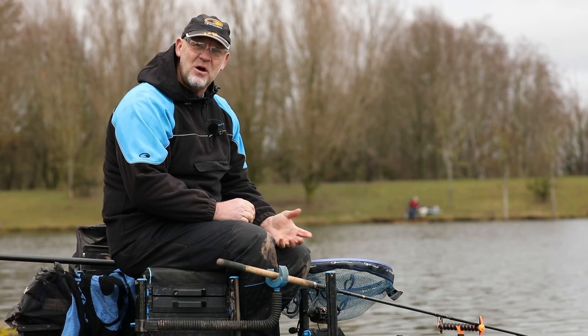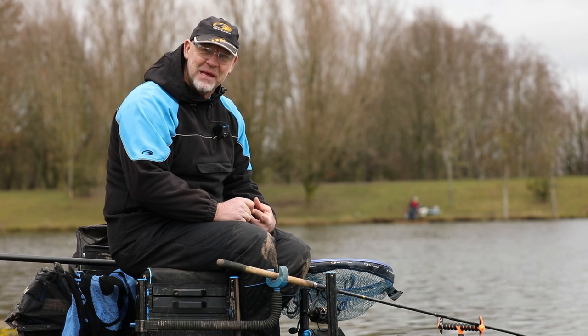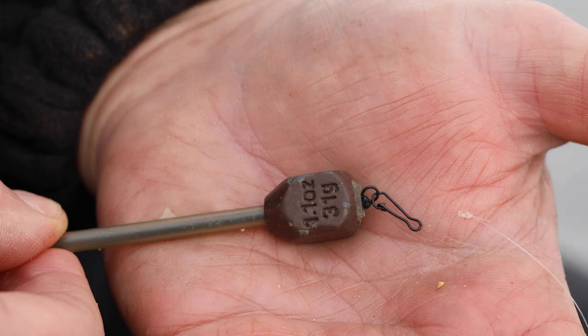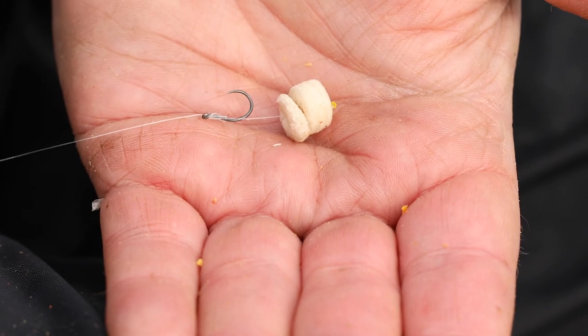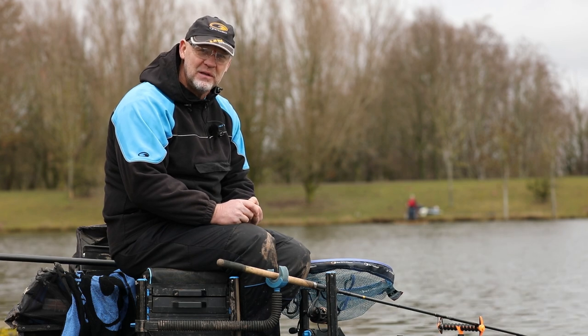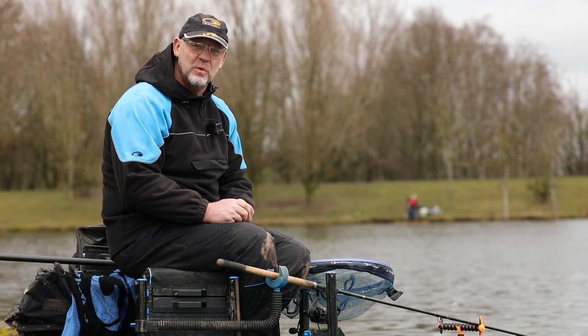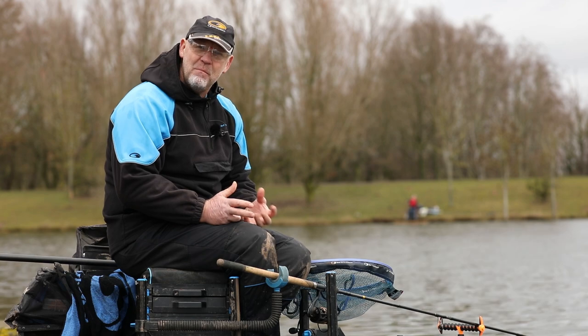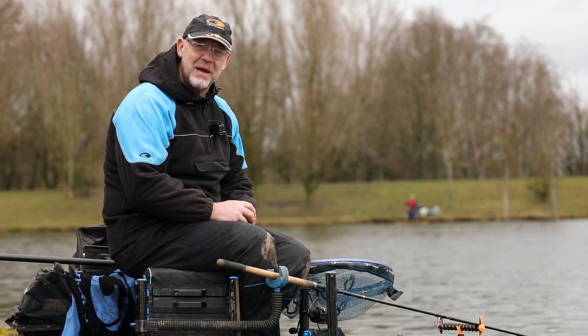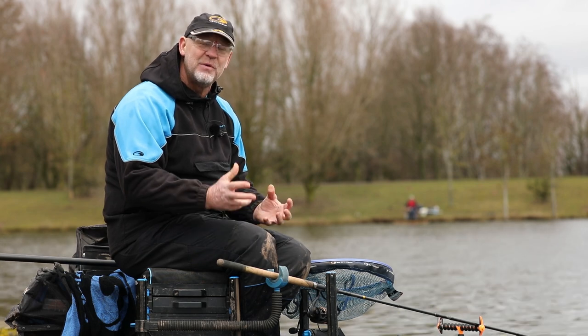We're going to start on what I call the BBB method — the bomb and bright bait method. It means a bomb with either a bright coloured wafter, some corn, maybe some bread, something like that this time of year. All these baits work really well; they're bright visible baits, which is what we're looking for. The bomb means we're not going to be depositing feed and messing the swim up for later on. That's how we're going to start.